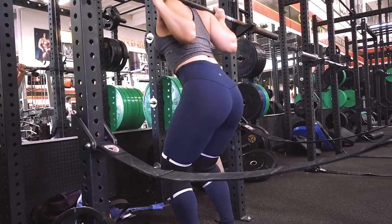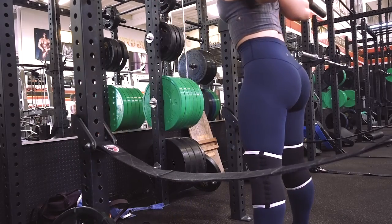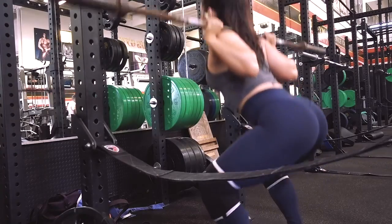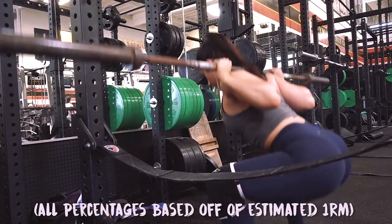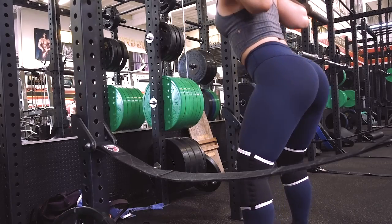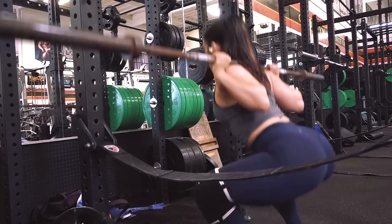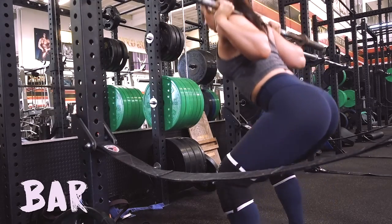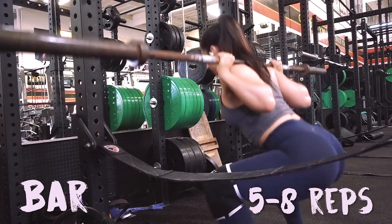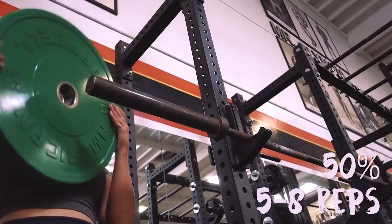Next I'll do a specific warmup for whatever exercise I'm doing — today I was doing squats. A lot of you ask what weight to use and at what percentage. Each rep, even with lighter weight, should be exactly like a rep with a lot of weight on. I use these sets to make sure I go through the motion as perfectly as I can to prime my body for the movement. I'll usually start off with just the bar, doing five to eight reps, really focusing on hitting depth, exploding up out of the bottom, and making sure all the reps are perfect.